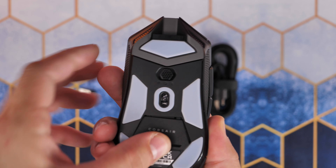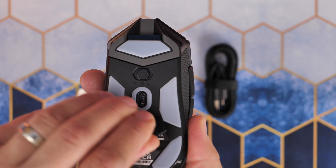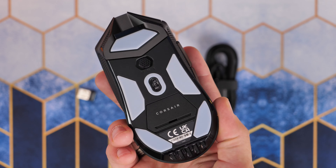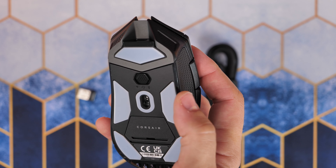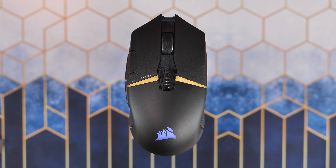It does seem to be pretty capable and satisfying, with good specs that include Corsair's Marksman 26,000 DPI sensor, optical switches, and those Quick Strike buttons, which I'll give you a sound test of later on — they give a satisfying click.